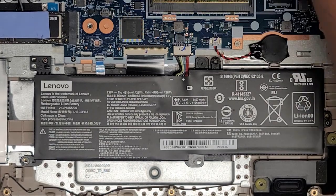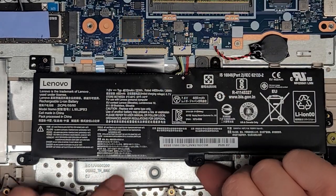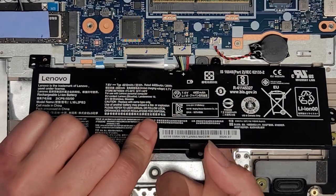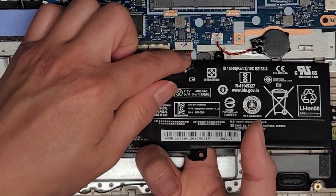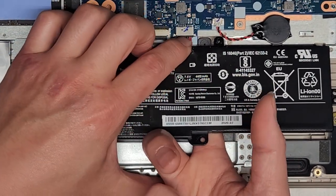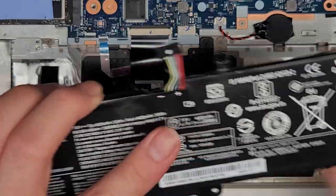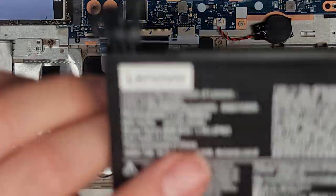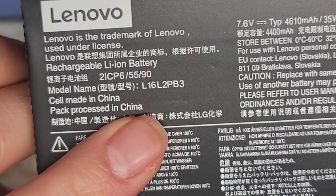Now that we got those three screws out, we're going to get this part up. I like to get my finger underneath the cable over here and then pinch it with both fingers and use my thumb at the back to help pull and wiggle this — and there we go. Battery model is L16L2PB3. Set the battery aside now.